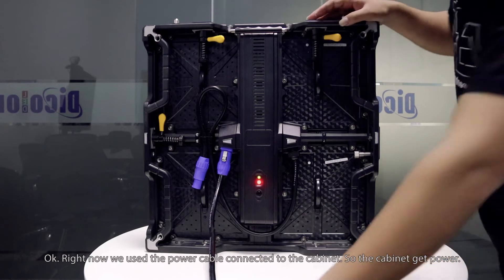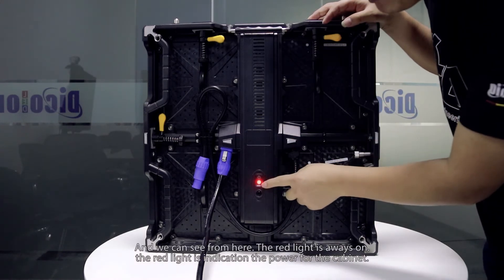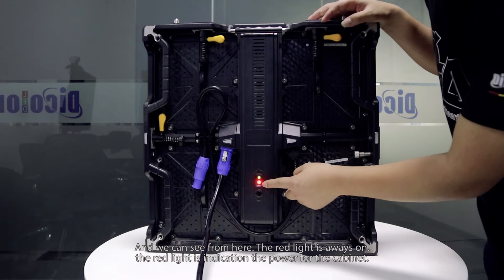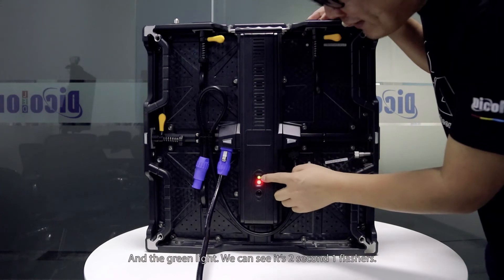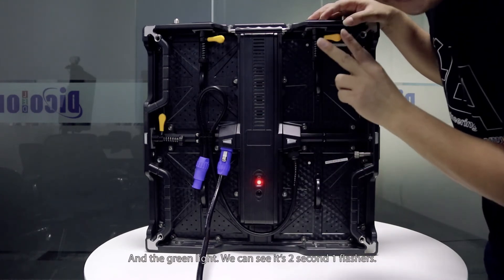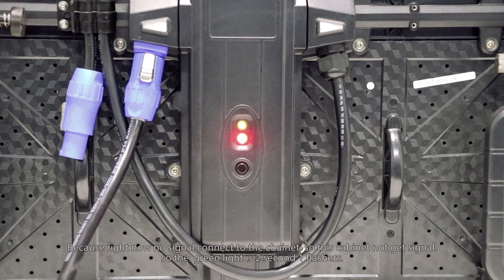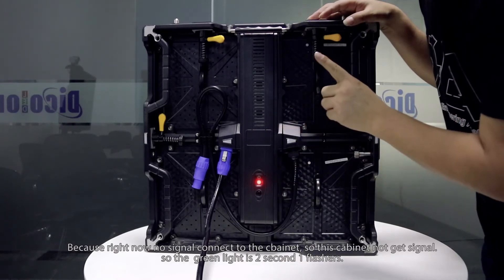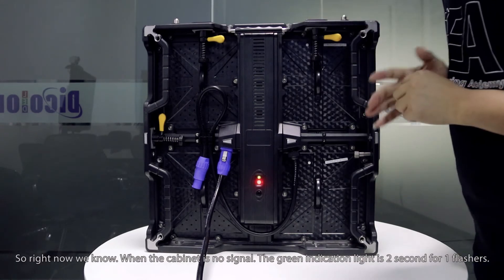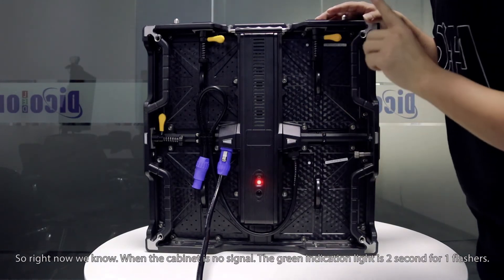Now we have connected the power cable to the cabinet, so the cabinet has power. We can see the red light is always on, indicating power to the cabinet. The green light is flashing once every 2 seconds. Because right now no signal cable is connected to the cabinet, the cabinet is not receiving a signal. So when there is no signal cable, the green light flashes once every 2 seconds.